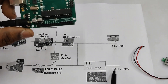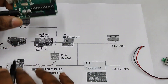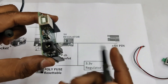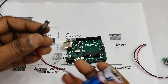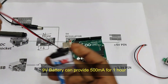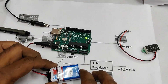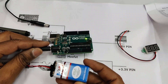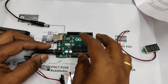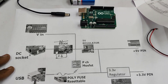At the top of the two capacitors, you can see a small SOT IC which is the 3.3-volt regulator. This provides 3.3 volts at 150 milliamps only — make a note of this. Instead of a power adapter, you can also use a 9-volt battery with a DC connector plug at this barrel socket. It provides 500 milliamps of current for a maximum of about one hour.